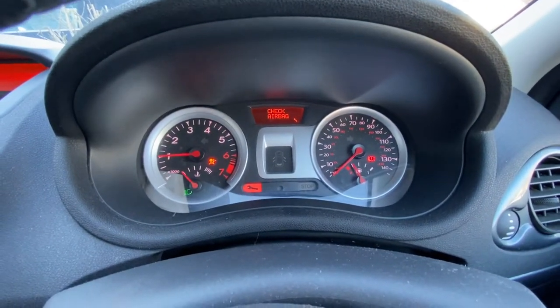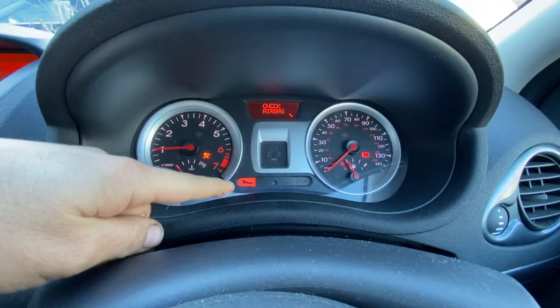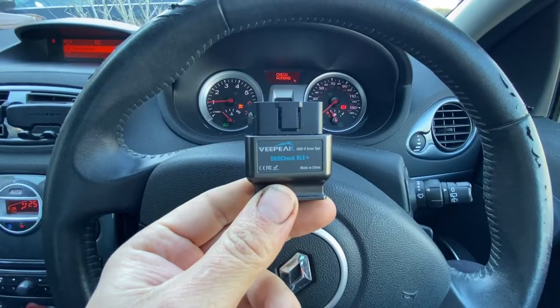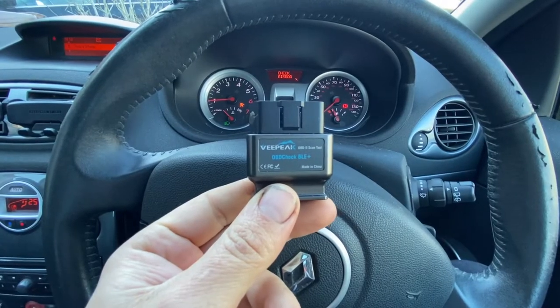So we're in the clear air today and unfortunately we can see that we've got the engine management light on, a little picture of the airbag, and obviously it's telling us to check airbag. So I thought we'd get the scanner plugged in and work out exactly what the fault is.